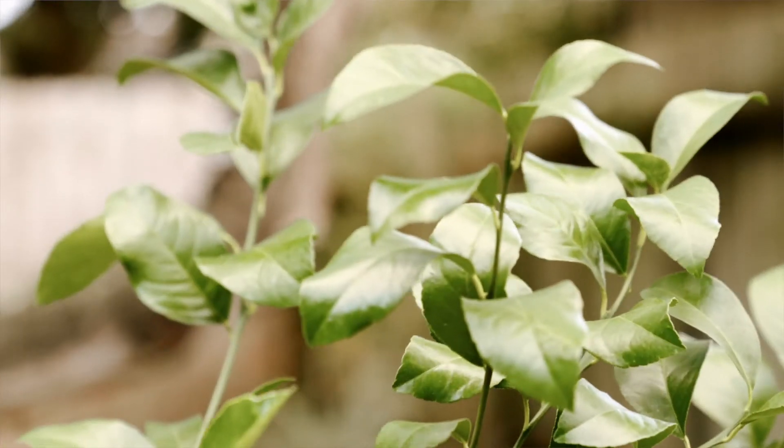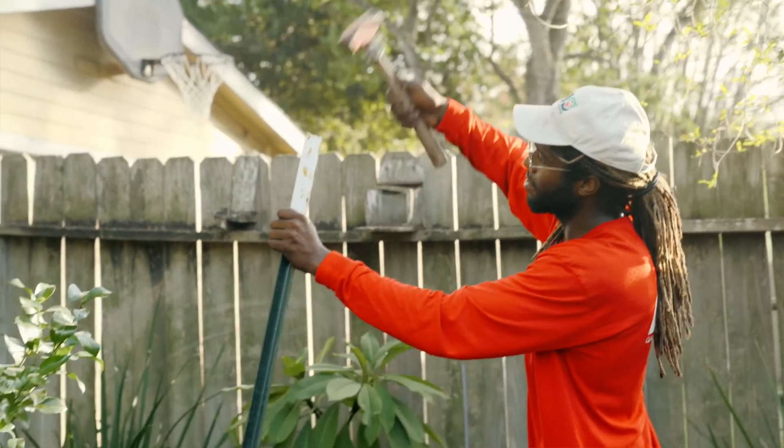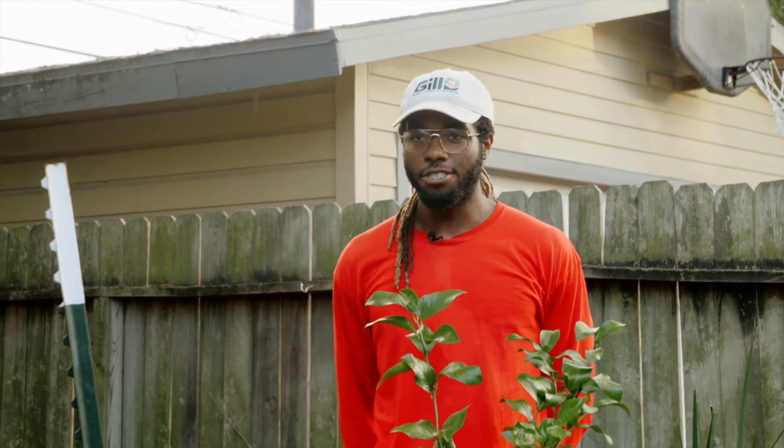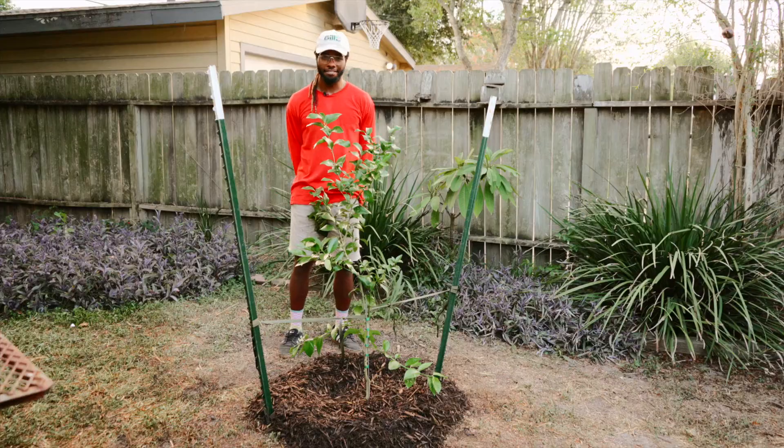These simple steps will help your citrus get off to a great start. After a couple of seasons of growth, you will be able to harvest tons of fruit. Be sure to follow Grow Local and Gills on social media. We will be showing you some more tips on how to grow food. Thank you for watching.